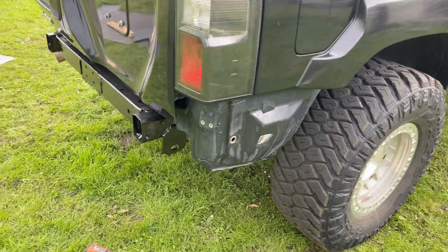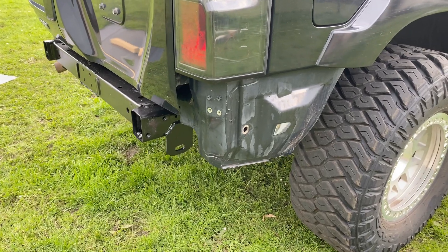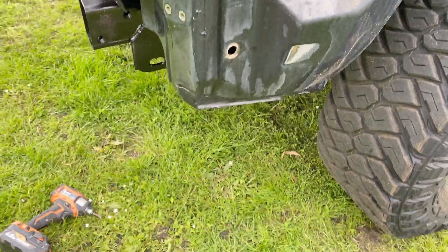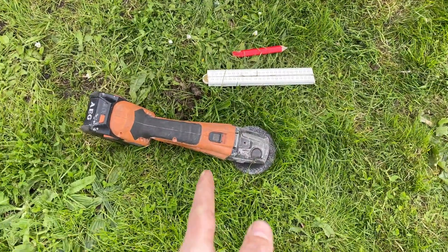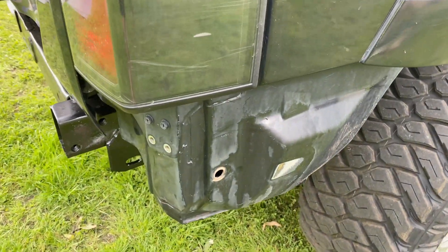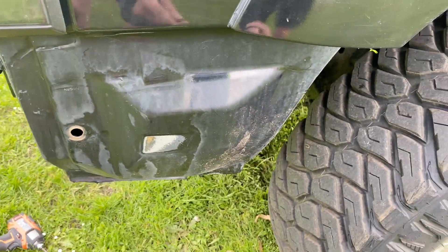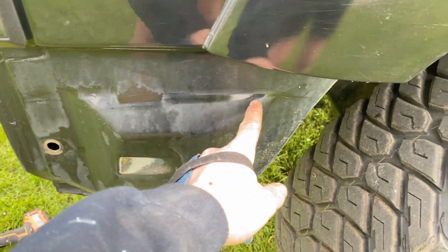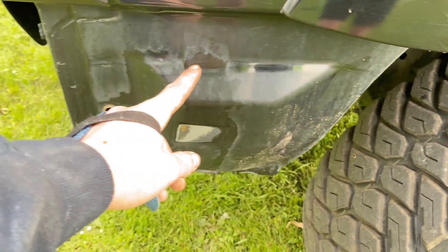I've already got the bumper off and gave it a good clean. The only tools you should really need are a grinder, ruler, and a pencil. I'll be using them to mark out the cut I'm going to do, which is essentially this little bend line in the body, all the way along in a straight line.